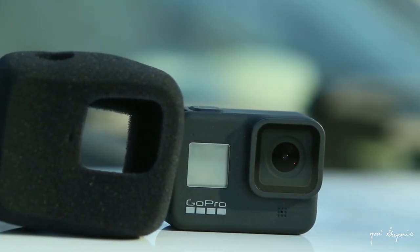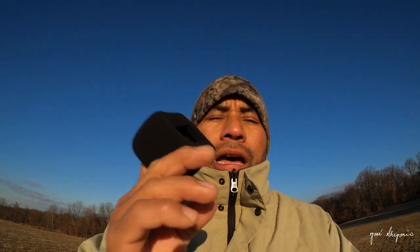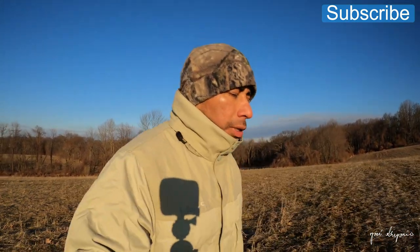This is the windshield foam I was telling you guys about — it is very light and very easy to put on a GoPro. I'm going to put it on right now and see what the sound is like using this windshield foam. All right, the windshield foam is on, and I'm pretty sure there is some difference in the sound recording.